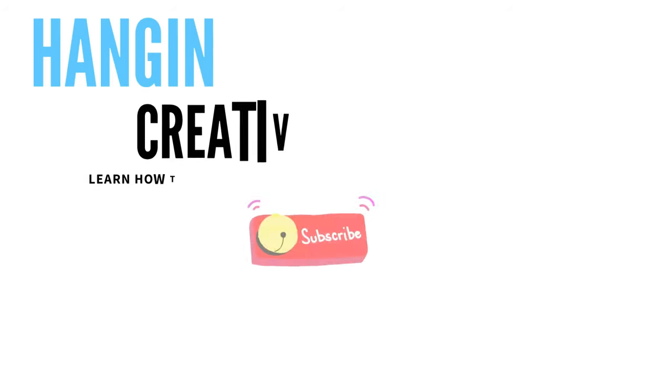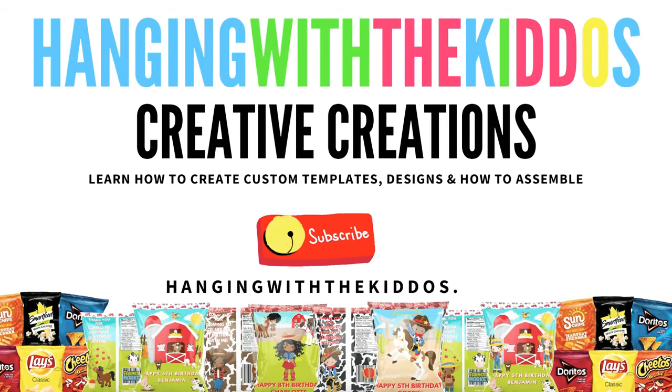Alright guys, I really hope you all found the video helpful. If you did, please give this video a big thumbs up and share it with anyone who you think may find it useful. You can find the links to all the materials I used in the description box below. If you're interested in the chip bag template I used to create the design, you can find that over on our website and I'll also link it below. Thank you all so much for watching — don't forget to subscribe if you haven't already, and hit that notification bell so you can be notified when I post more videos. See you next time, bye!